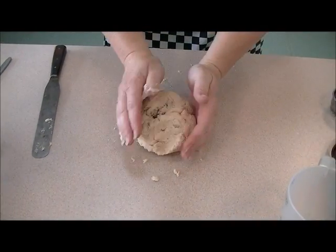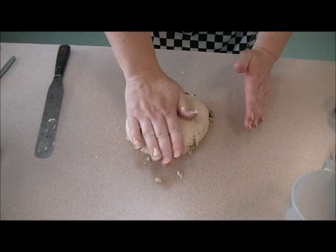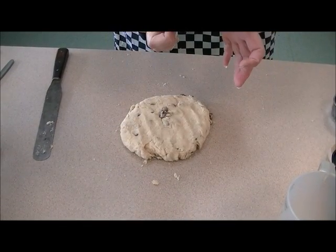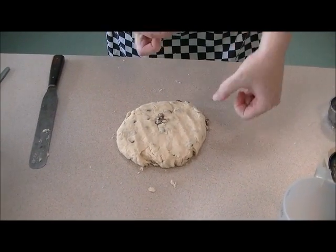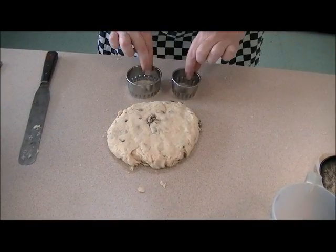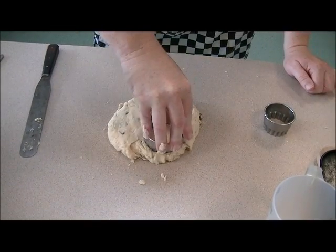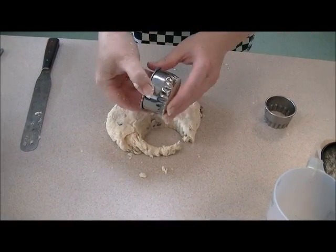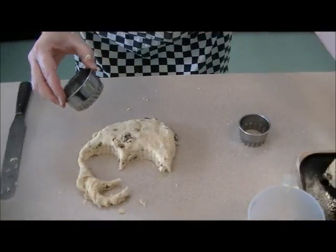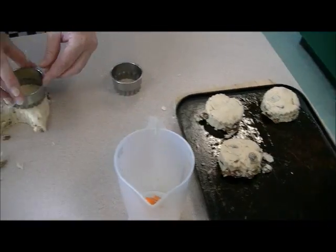With the scone mixture, all you need to do is flatten it onto the surface just with your hands — you're not pressing out too much air. The way we measure scones is from the end of the thumb to the join, and they should be about that deep. You can use whichever size cutter you want — medium or small. I'm going to use the medium today. Once we've cut them, pop them onto the tray. This mixture should make around six to eight scones depending on the size you make them.